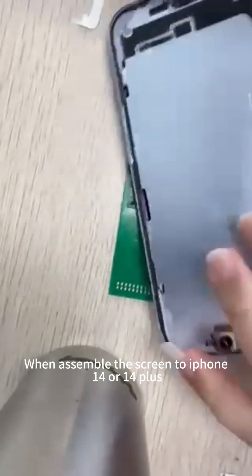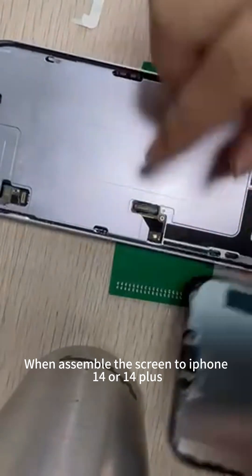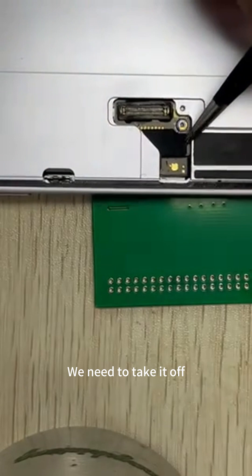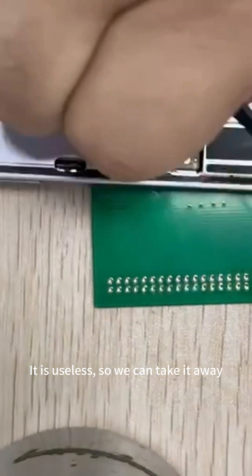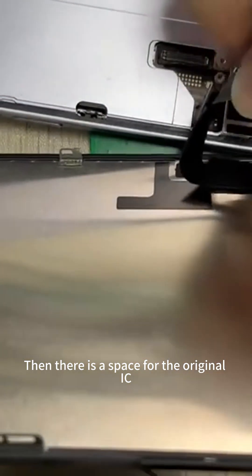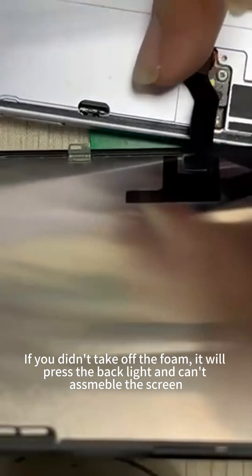When assembling the screen to iPhone 14 or 14 Plus, we need to pay attention to this position, because we need to put the original IC here. Here is a thick foam — we need to take it off. It is useless, so we can take it away. Then there is a space for the original IC. This is very important: if you didn't take off the foam, it will press the backlight and can damage the screen.